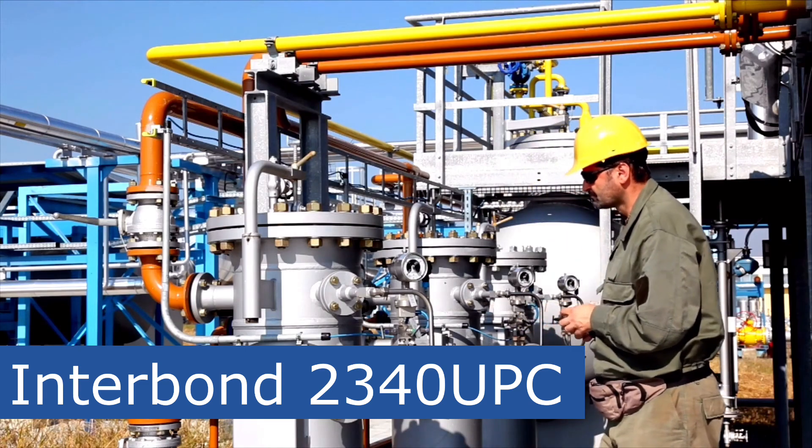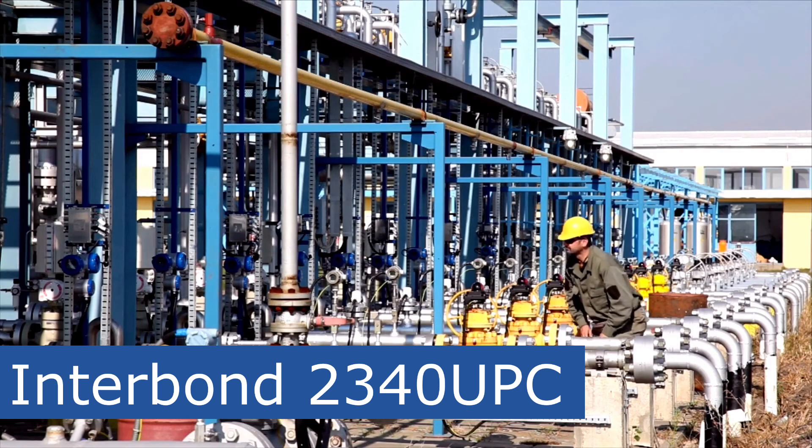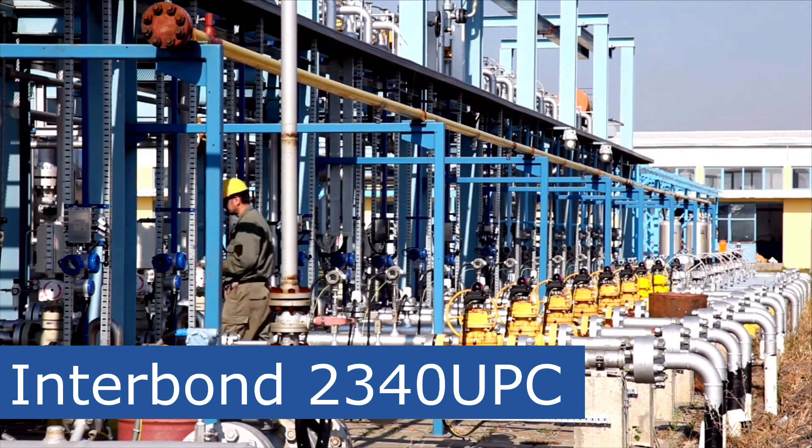To learn more about Interbond 2340 UPC after this broadcast, please visit the episode description for an online link where you can access product and technical guides and more. And now back to our broadcast.